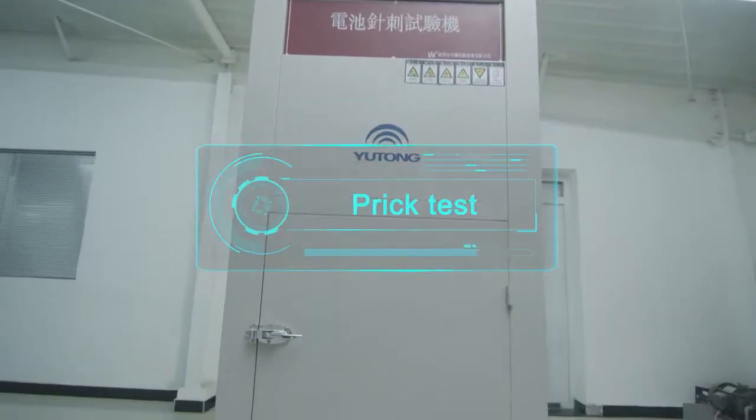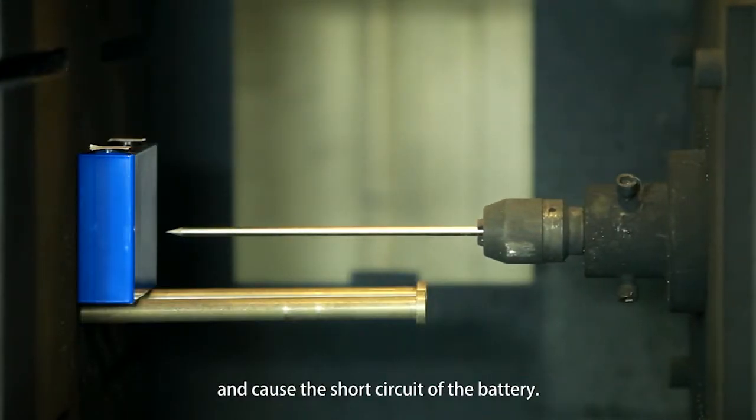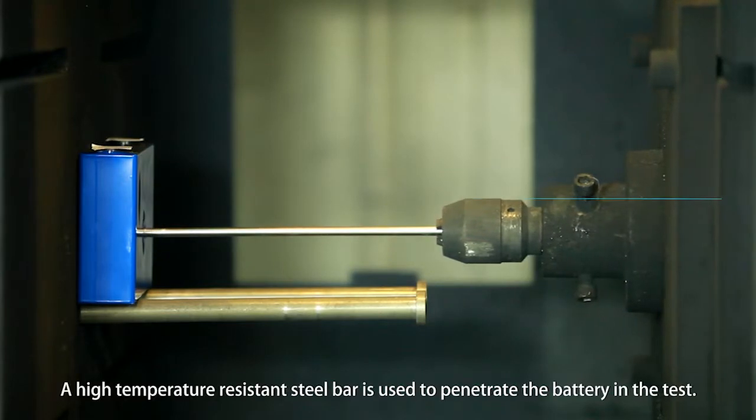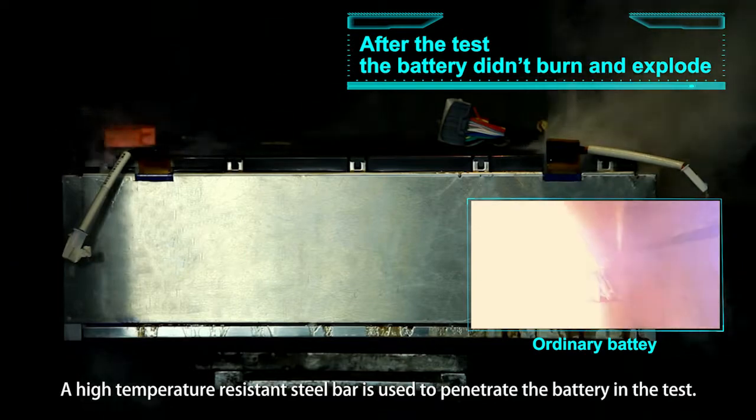Prick Test: Simulates a foreign object pricking into the battery and causing a short circuit. A high temperature resistant steel bar is used to penetrate the battery in the test.